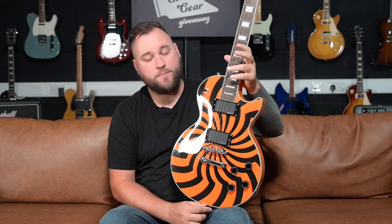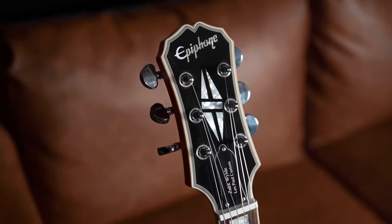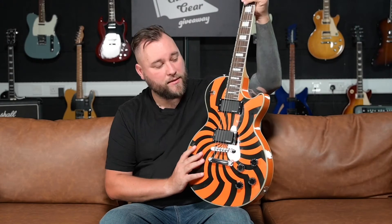So how does it play? Our luthier technician Geraint has been through and done a setup on this. Obviously these are quite old guitars now, so I cannot tell you how this one played out of the box, but I can tell you that the ones I bought back in the day new were so nice to play straight out of the box — and this thing set up is no different. I stand by the fact that these are one of the nicest Epiphone Les Pauls you can get your hands on from any period.